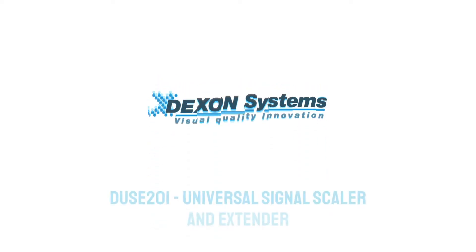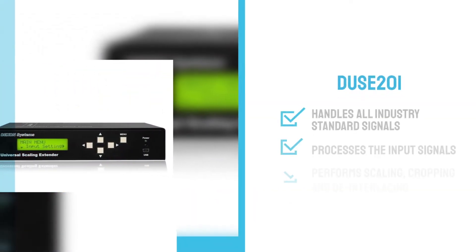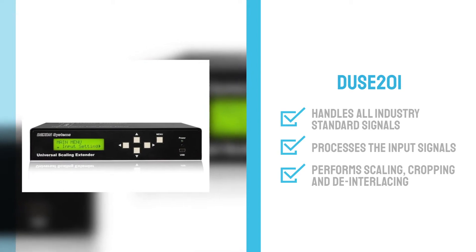This is Dexon Systems presenting an overview of our DUSC-201 product, a universal signal scaler and extender box. This device has different digital and analog signal inputs and is therefore able to handle all industry standard signals.